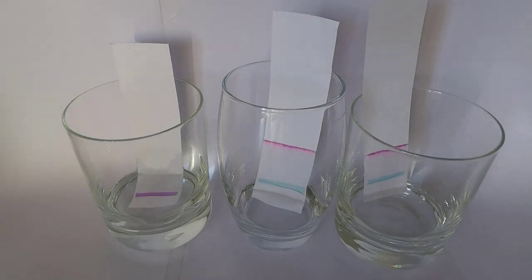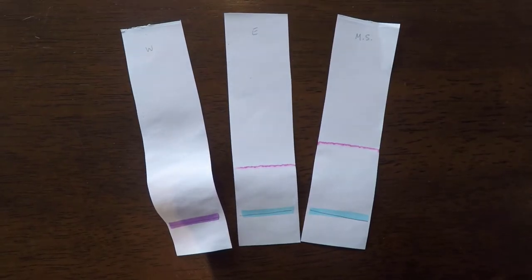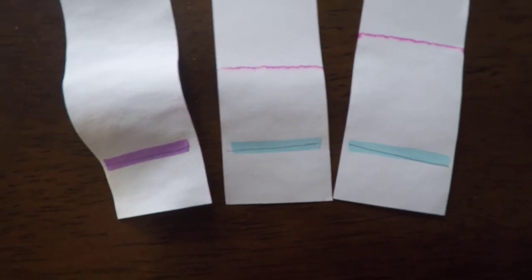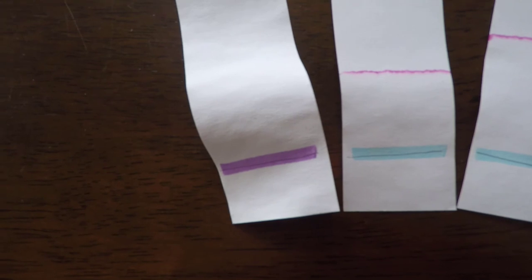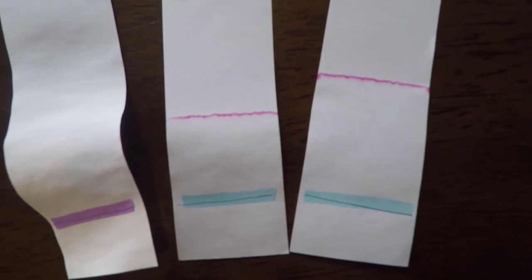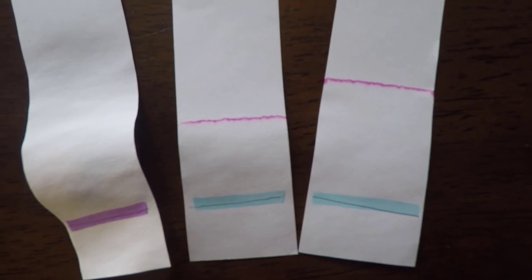Unfortunately I don't have a photo of what the two black markers look like at the end of the experiment, but here's some footage of the three experiments with the purple marker. You can see that the water definitely didn't move any of the purple highlighter, while the ethanol and methylated spirits moved the pink dye quite a bit, but didn't really move the blue dye at all.